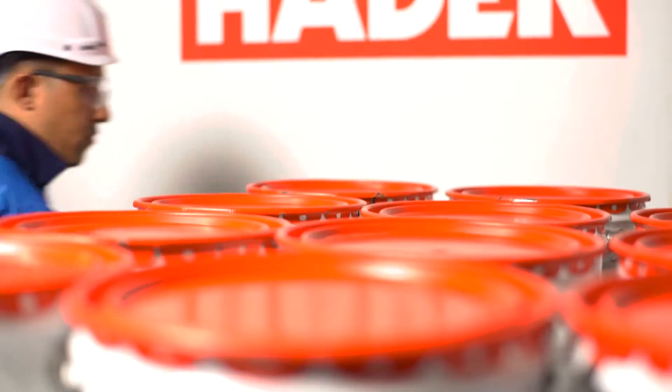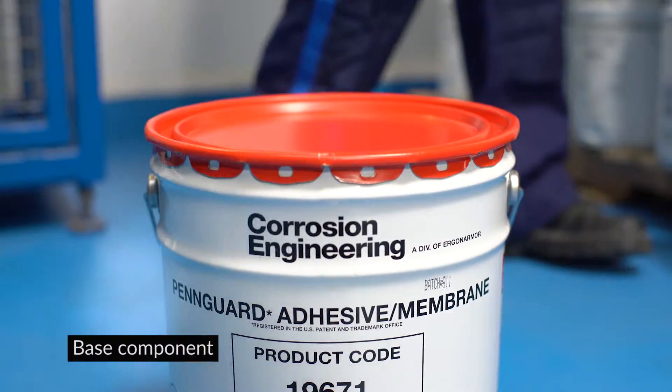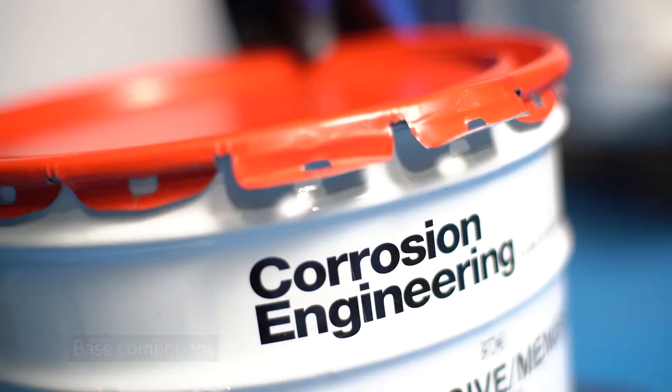The PinGuard adhesive membrane is used to attach the PinGuard blocks onto the substrate. The material is highly acid-resistant and elastomeric.